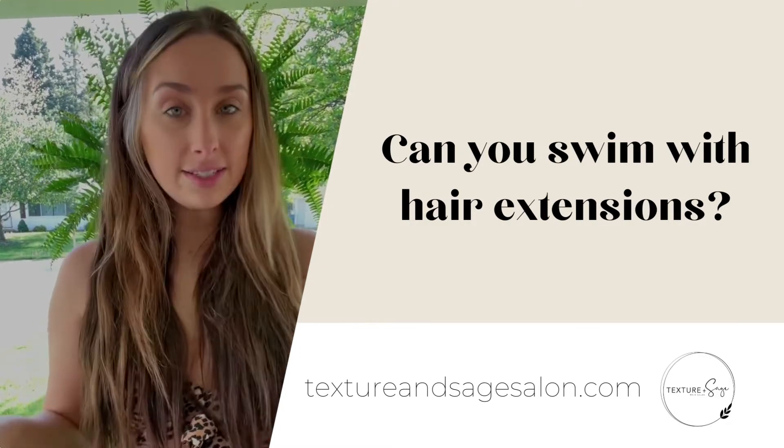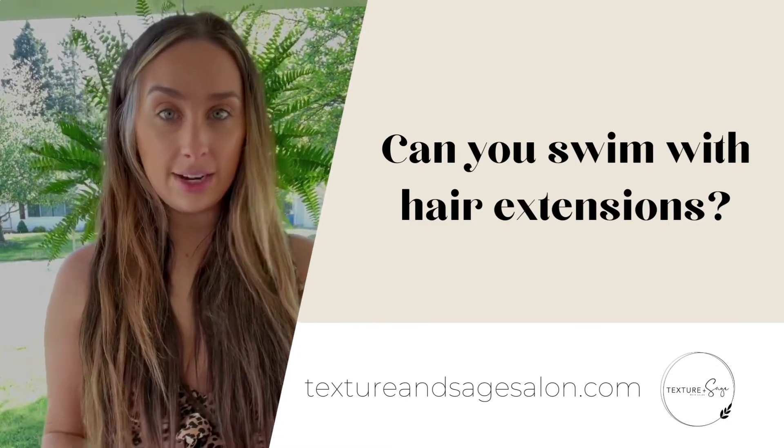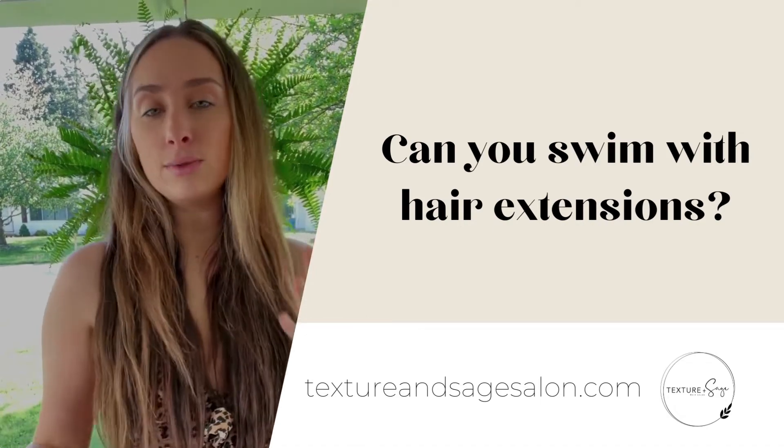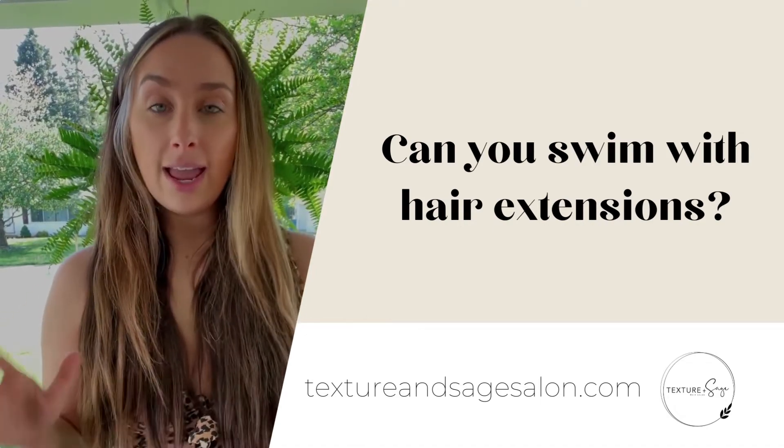I get asked all the time, can you swim with hair extensions? And with Natural Beauty Rose, you can have an active lifestyle. You can swim, you can hike, you can do whatever, and I'm going to show you how.